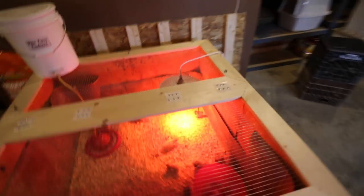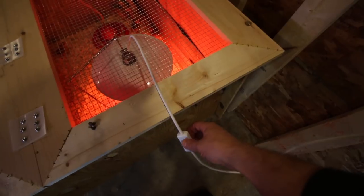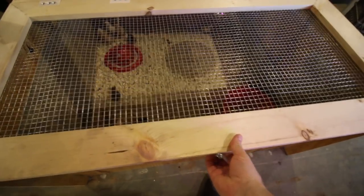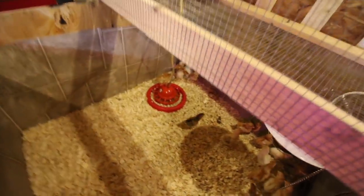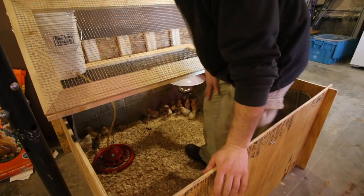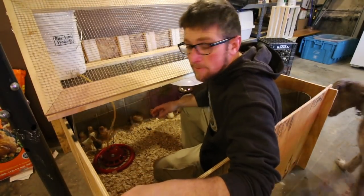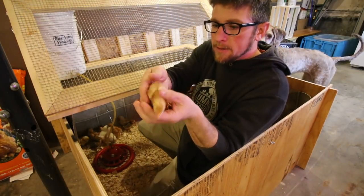All right, it's time to check in on the chicks. Shut the light off — I'm gonna refresh their water and top off the feeder. They've eaten that food in a week and we'll clean out the feeder and fill it up with fresh water. I'm gonna get in here with the chicks and inspect some of them, see how they're doing health-wise. They seem to be doing really nice.